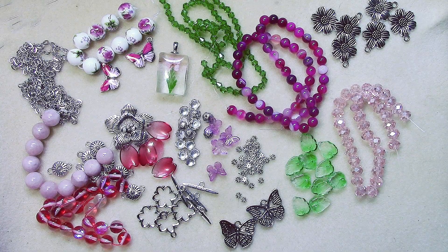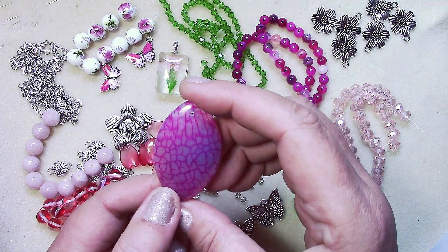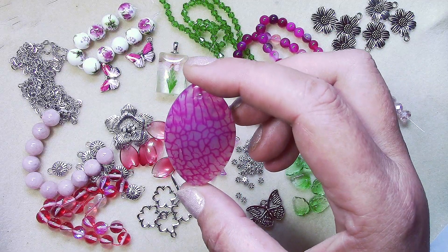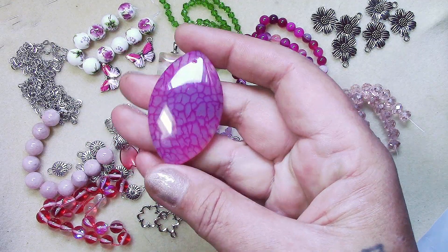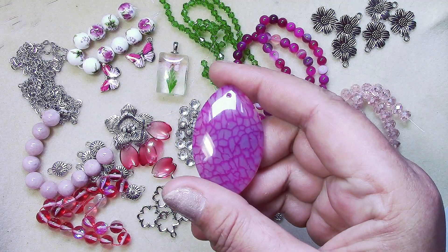Number twenty is a five-millimeter dragon vein agate marquee pendant. The veins are actually a bright magenta popping out on the background — they don't come across as bright on camera as they really are in person.